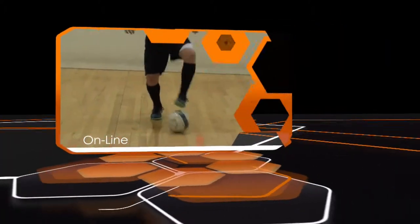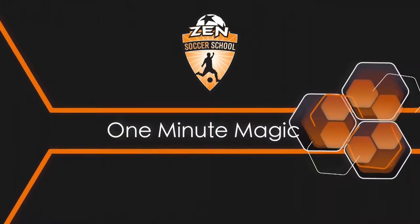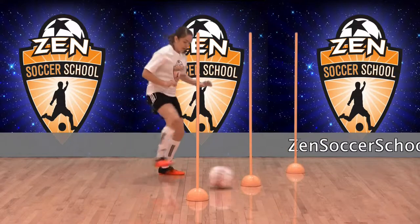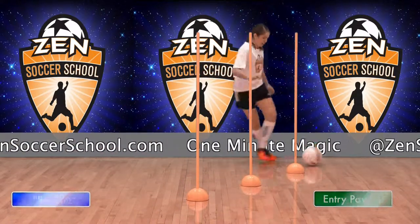Welcome to One Minute Magic, your online library of technical soccer skills hosted by Zen Soccer School. This activity is the rake and punch entry pass for the experienced player. It improves agility, touch, and offers a clever entry passing technique.